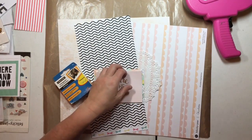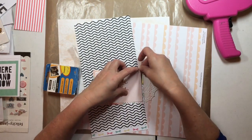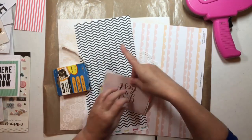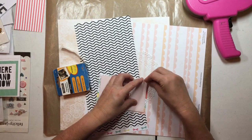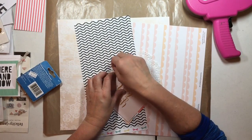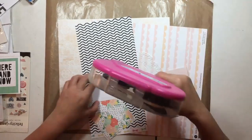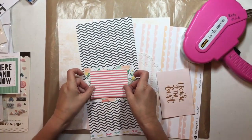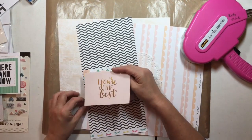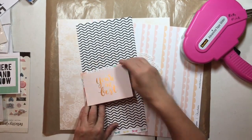The reason I want clear photo corners is there is writing on the back, and the most important part of the whole card is actually on the back. I want to be able to see that. I also want journaling, but I want it to be hidden, so I'm taking this journaling card — again from Felicity Jane.